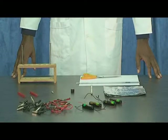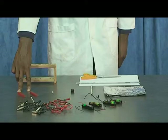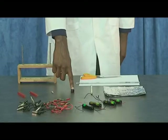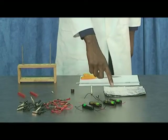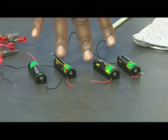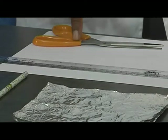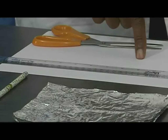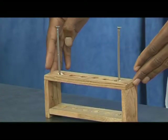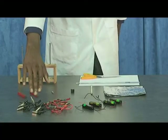You will need the following apparatus: two bar magnets, a resistor, a switch, aluminium foil, four cells, a ruler, scissors, a piece of A4 paper, two nails in a test tube rack, connecting wires, and a pencil.